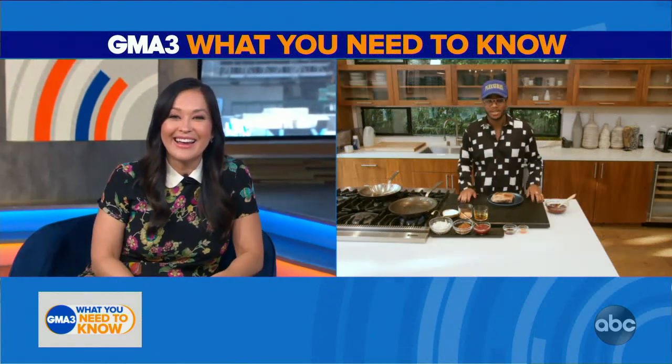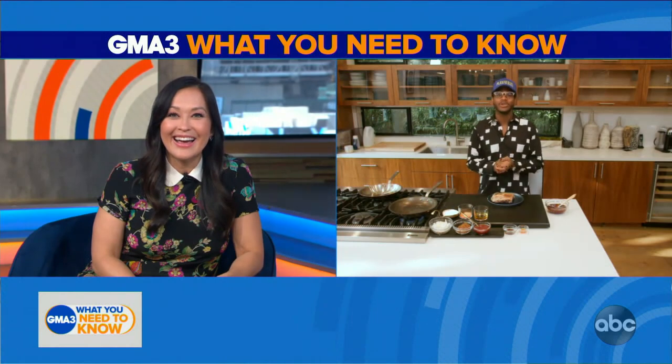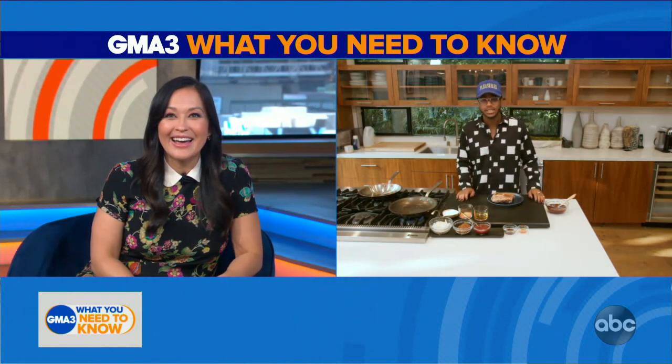How you doing? It's great to be here, I'm doing great. It's a beautiful day in Los Angeles. Got the ribs going, you can smell the smoke.